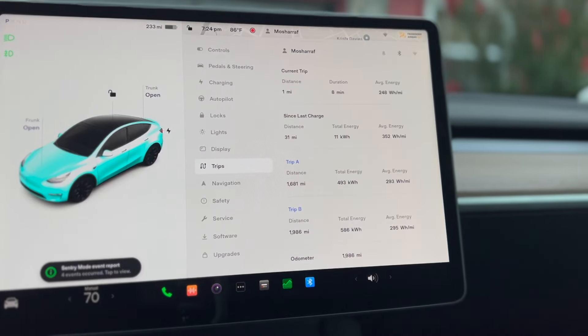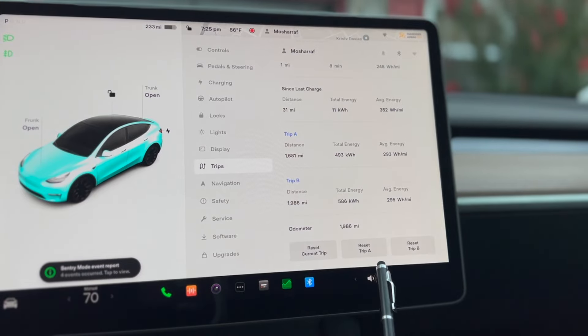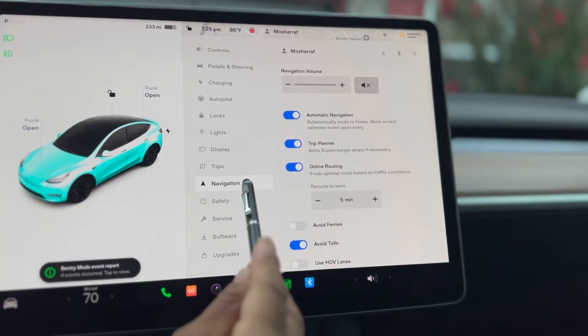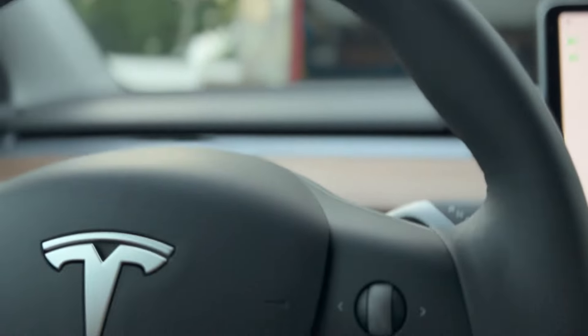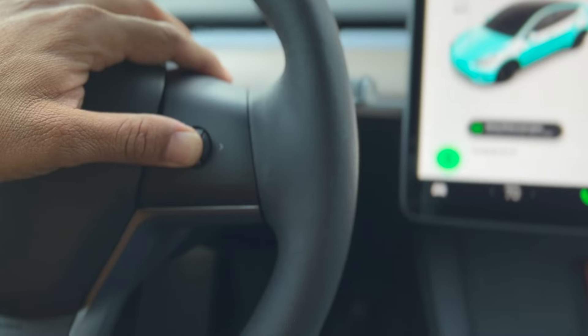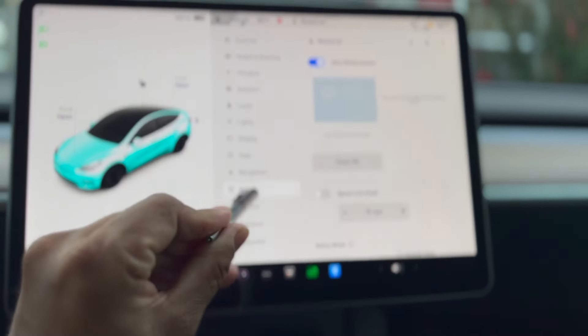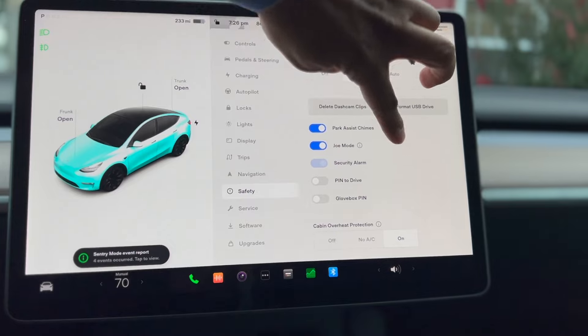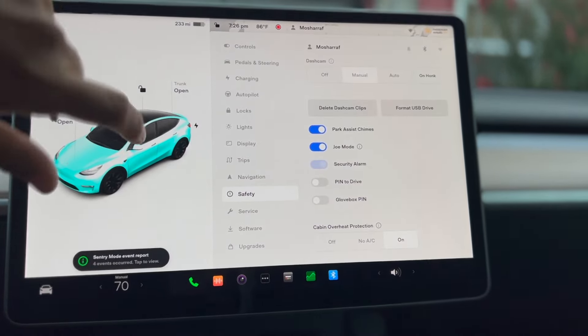This is dark mode and this is light mode — I prefer to keep it in light mode so I can see it better. These are the trips — current trip info is here and you can reset from here. The most important thing is navigation. If you want to navigate you can come here, or you can press and hold the voice button and say 'navigate me to my home.' That's another way to adjust your navigation.